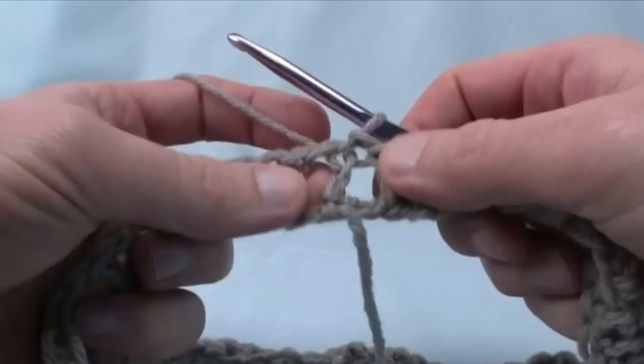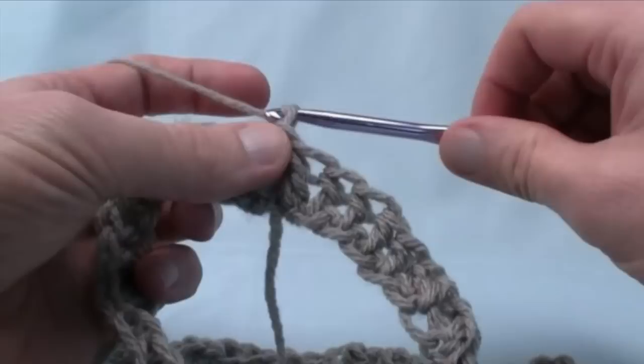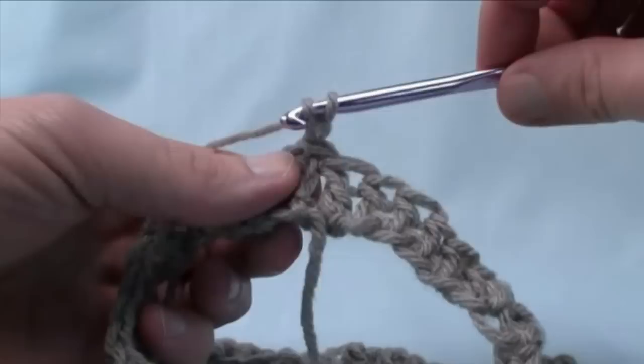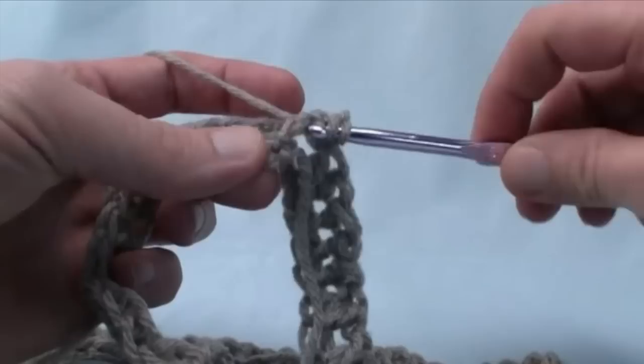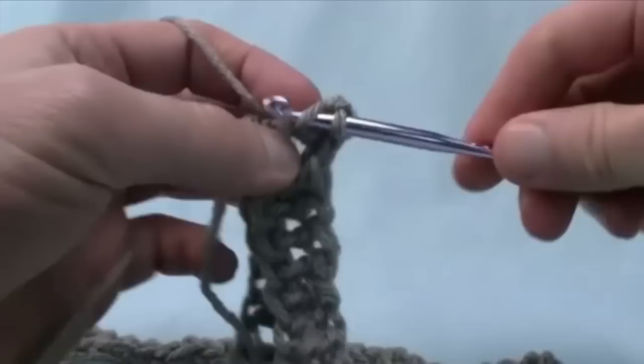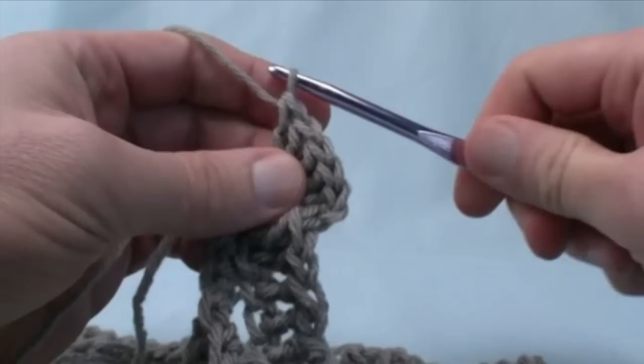Now I've slip stitched and I'm ready to create the first scale. The scale goes down the front post directly above where we slip stitched, then comes up the other post. We start by chaining one, then do a front post double crochet five times going down. Wrap the yarn, go underneath the post, grab it and double crochet around the post. It's easier to fold the project in half and work your way down like that — 2, 3, 4, and 5.